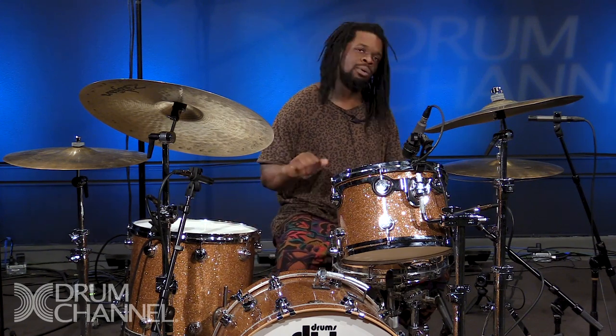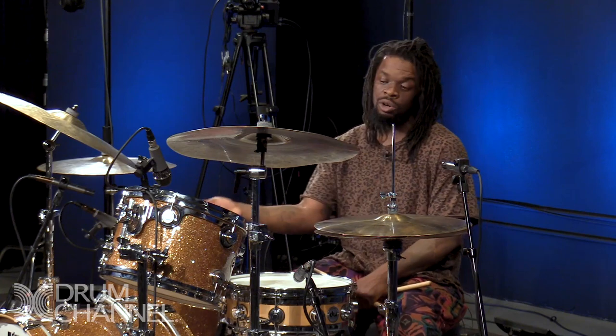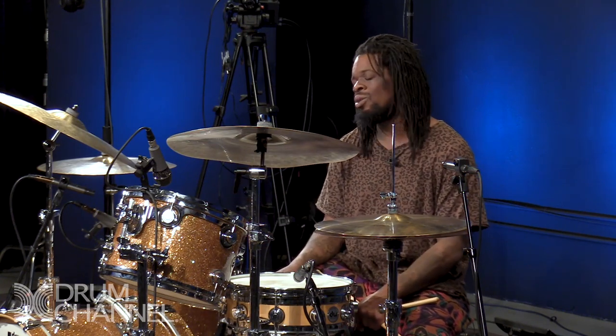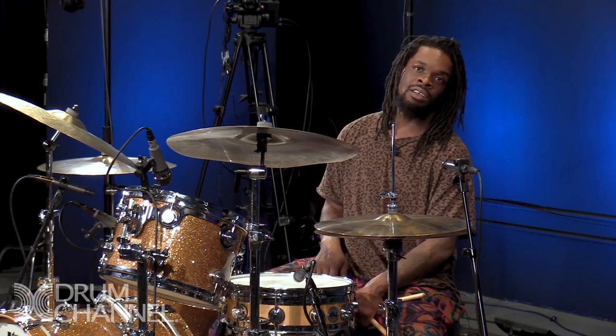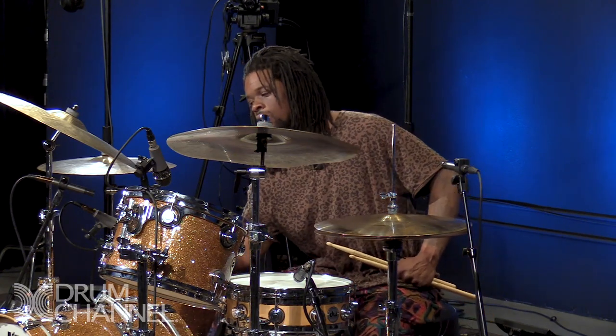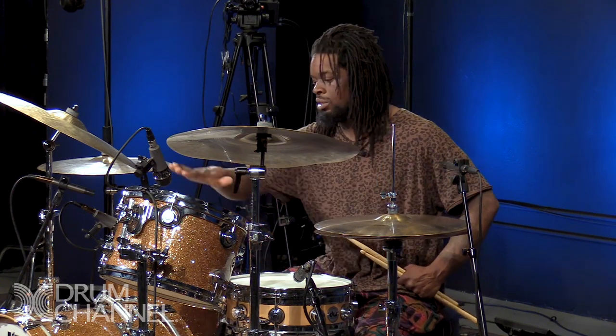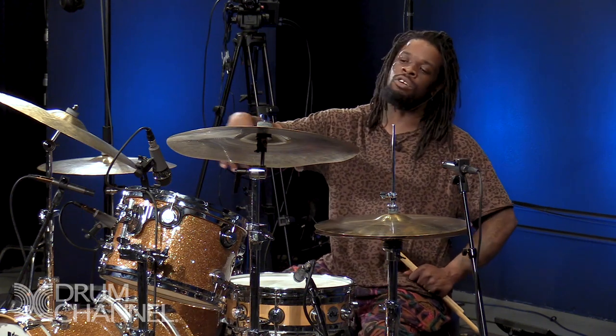With two-ply heads, the bass drum is more punchy and it sounds like the usual bass drum you're used to, but I don't use a pillow. I use just a two-ply bass drum head and I try to keep it open, but not so open that it's over the top — more of a punchy tone. I'll put a towel on the bottom, because a lot of times we'll put two mics on the bass drum — one inside and one on the outside.